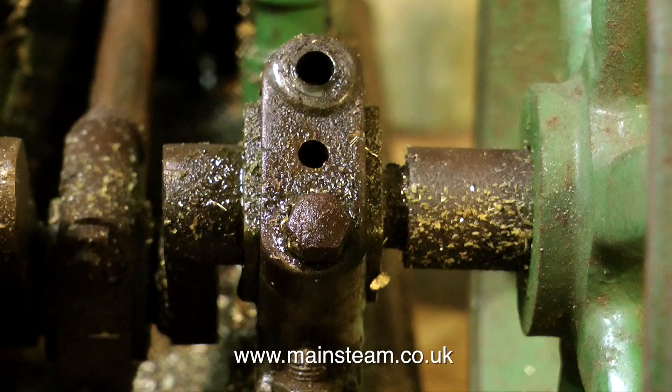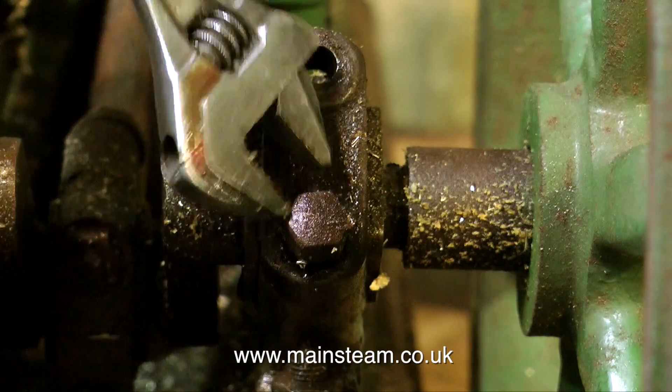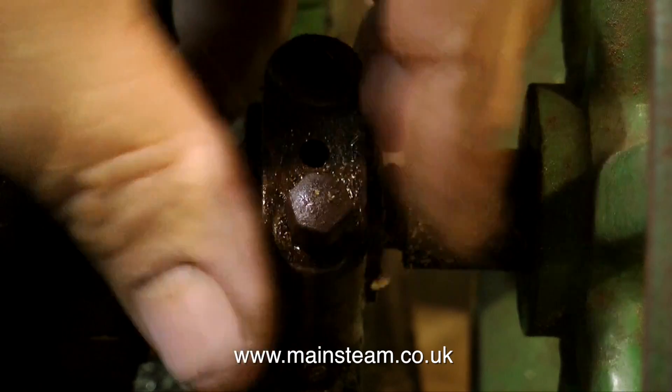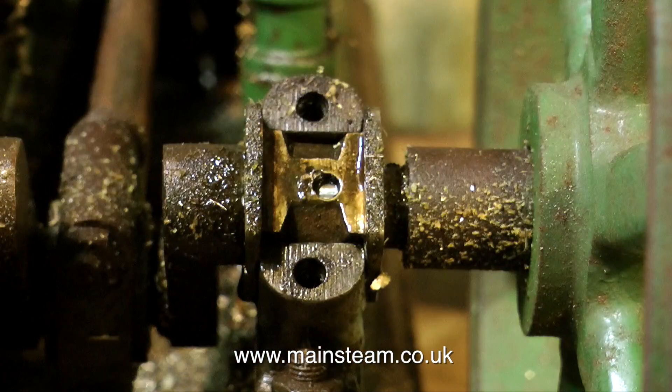I'm removing the top cap of the main bearing nearest to the flywheel, because I'm going to use a drift to try and tap out the key from the inside edge of the flywheel. By removing this bearing top cap, it will allow much easier access to the keyhole so I can get a tool in there to tap out the key. Already you can see clearly how rusty these parts are — they're going to take quite a lot of cleaning up, but it will be worth it in the end. This is going to be a fine engine.